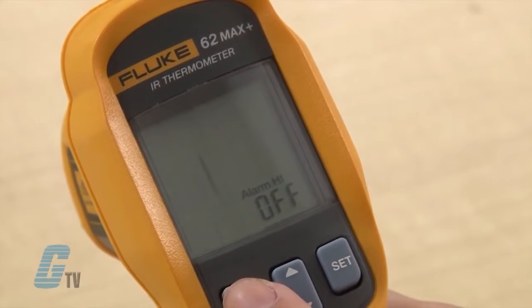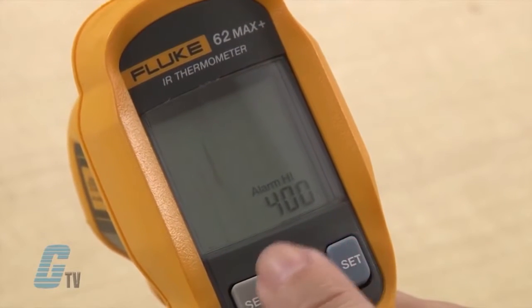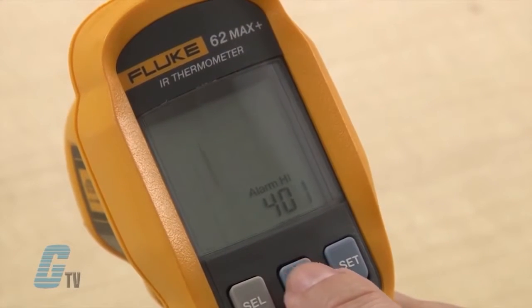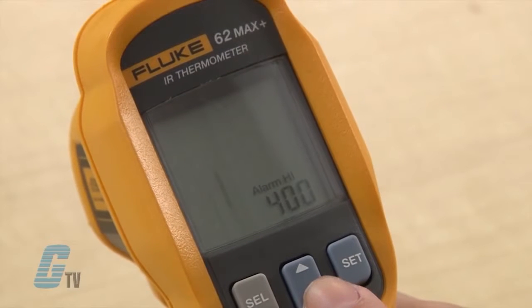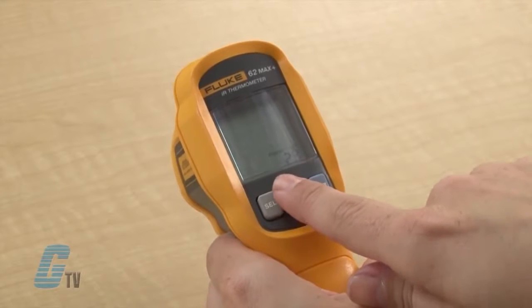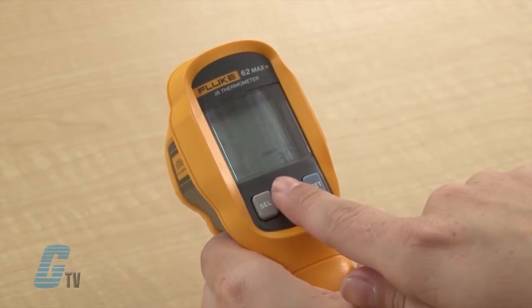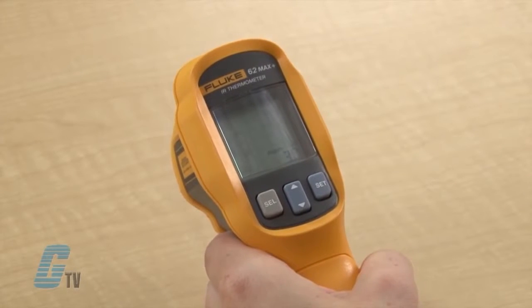The next settings are for the alarm functions. I can turn on the high alarm by pushing set and adjusting the value by pushing the up and down arrows. When my desired value is reached, I can push the select button for the alarm low function. I can turn this on the same way by pushing the set key and then finding the value with the up and down arrows.